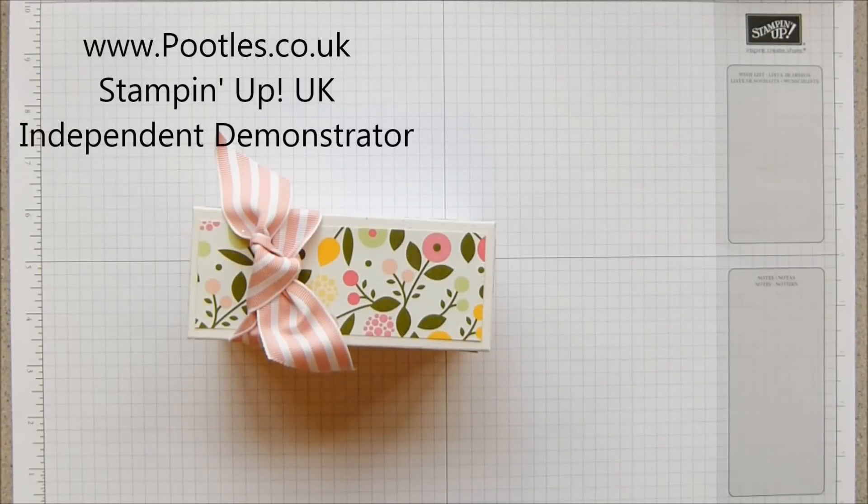Hi there, it's Sam from poodles.co.uk. Thank you very much for joining me today in an Advent Countdown project.